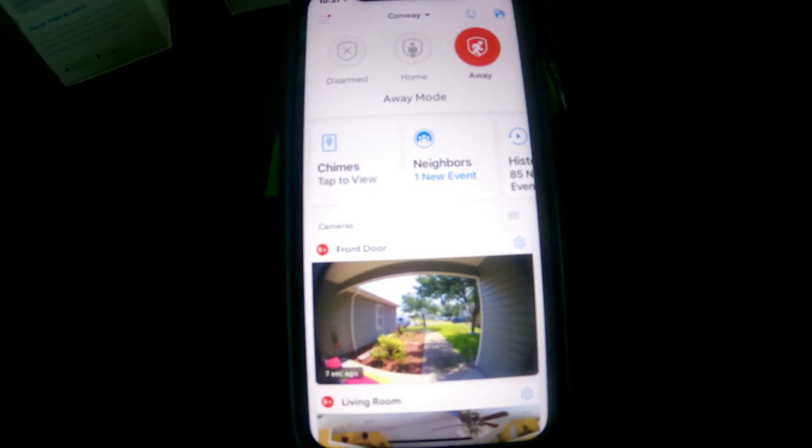This video is going to be on the Ring Chime module — it's just a plug-in chime, an add-on. So if you couldn't hear the doorbell somewhere inside the house, or if you don't have a mechanical doorbell and you're using a battery-powered doorbell, this will let you hear the bell ring.